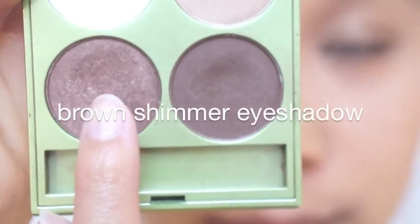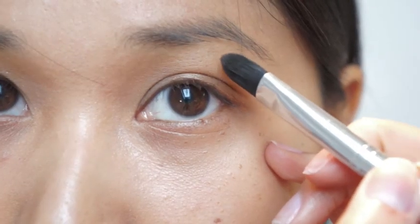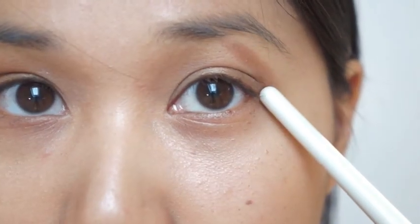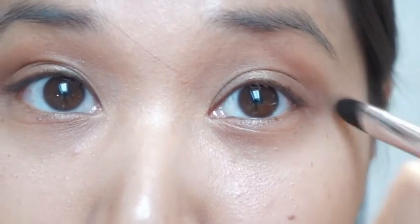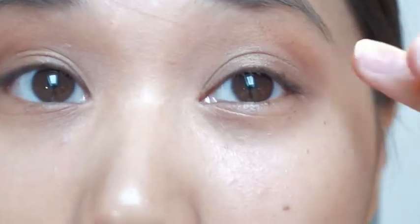I'm taking a brown shimmer eyeshadow to create a line, as you can see right here, and connect the line to my eyebrows. Don't worry — now I'm gonna blend out the line, and if you do it like this it gives the whole look an interesting quality I can't quite explain, but it makes everything look more natural.